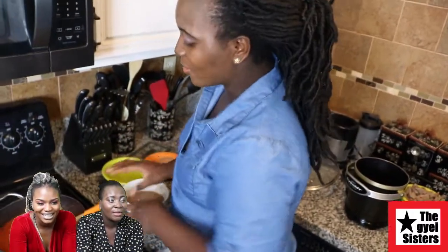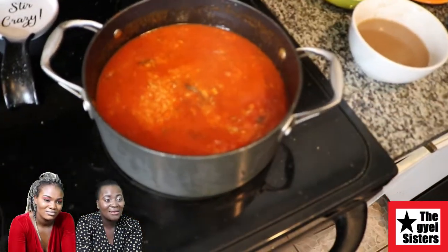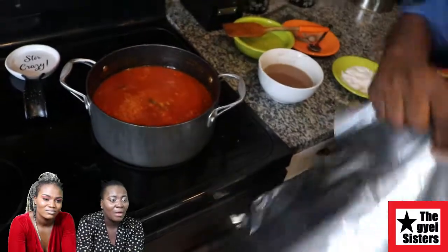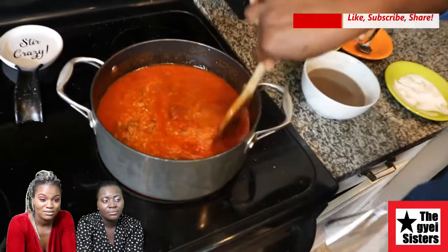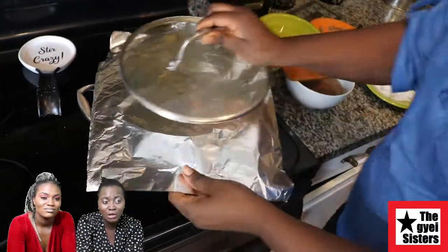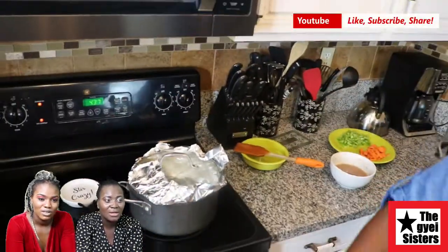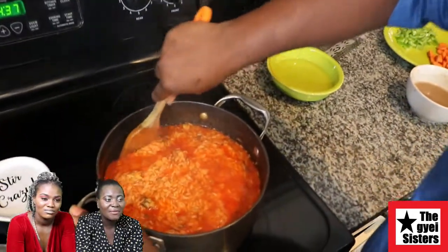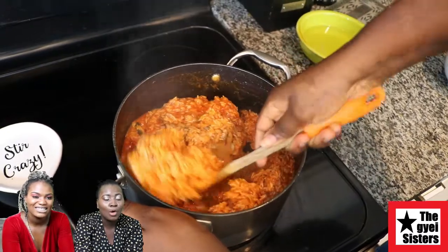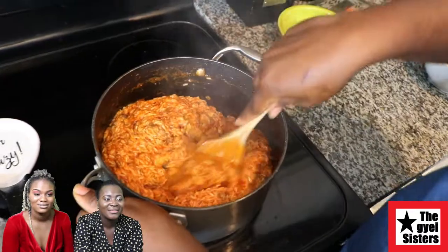I had fried the beef on the side. I added a little bit of salt — about half a tablespoon — so overall it's about one tablespoon of salt for the whole dish. Then I cover it up with foil. Some people use napkins, some don't cover it at all, but I prefer foil because it helps the rice cook better, especially for jollof which can be difficult to cook. Put it on for about five minutes on medium heat — you never cook jollof on high heat.